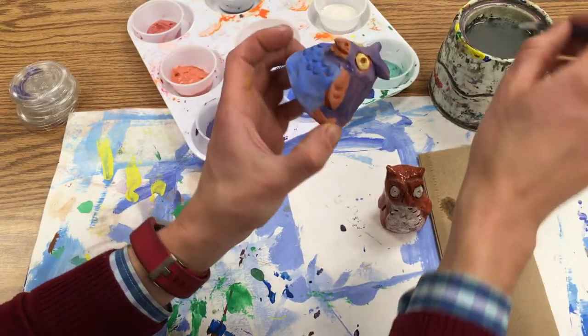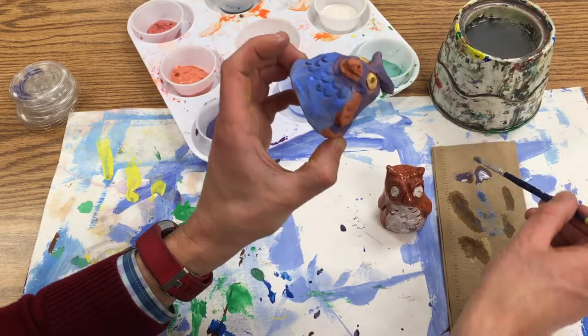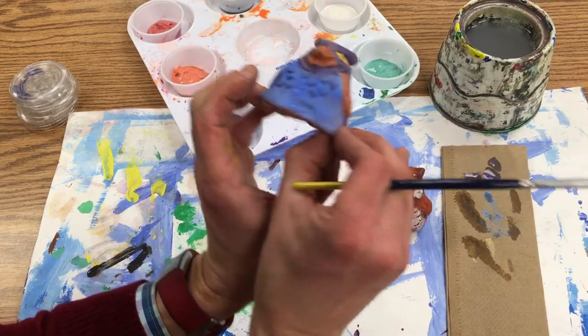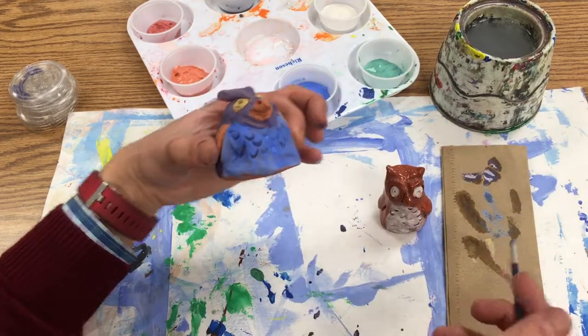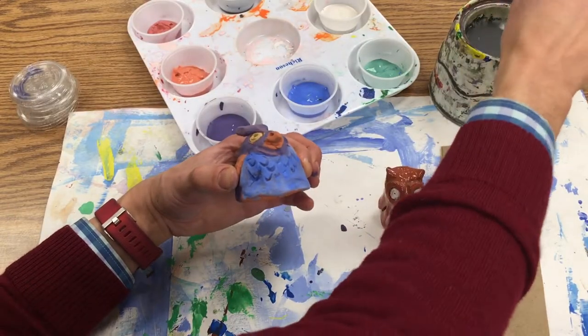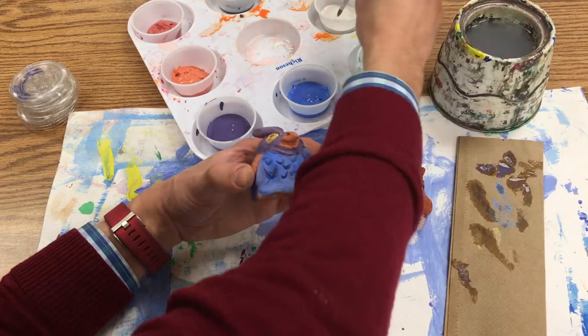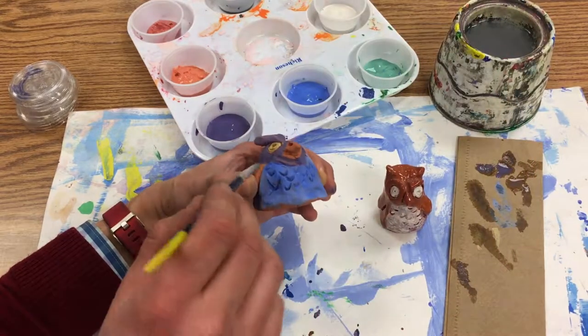I'm going to wipe and rinse and wipe again. Now that this blue has dried, I can come in on top — I'll make sure my brush is cleaned off a little better — and I want to put some little spots on top, so I just dipped the tip of the brush.